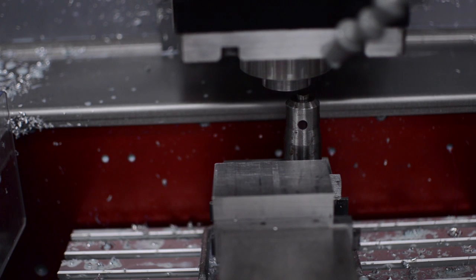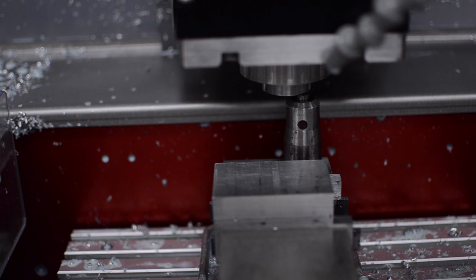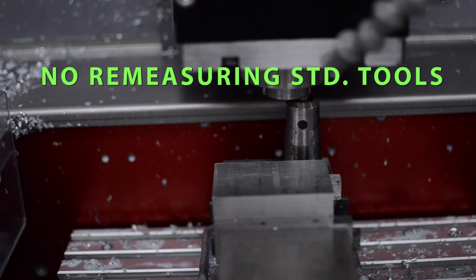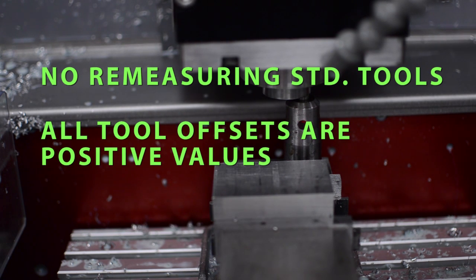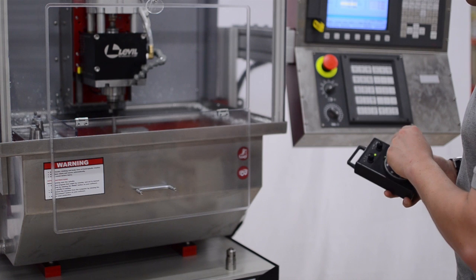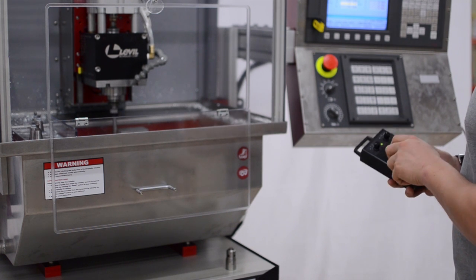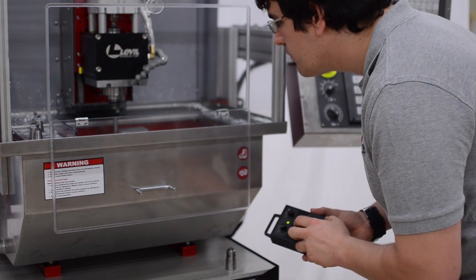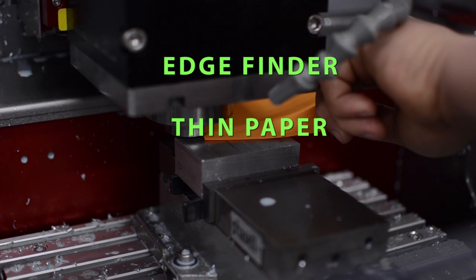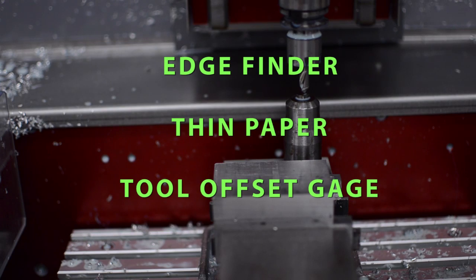In this example, the spindle nose is used as a reference tool for tool length measurement. The benefits of this technique are there is no need to measure the lengths of the standard tools for each new job, and all of the tool length offset values are positive and easy to correlate with the physical length of the tool. This reduces operator confusion. Job setup using these techniques only requires a few inexpensive instruments: a low-cost edge finder, a thin piece of paper, and a tool offset gauge.